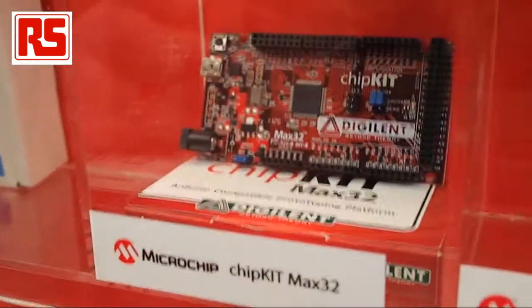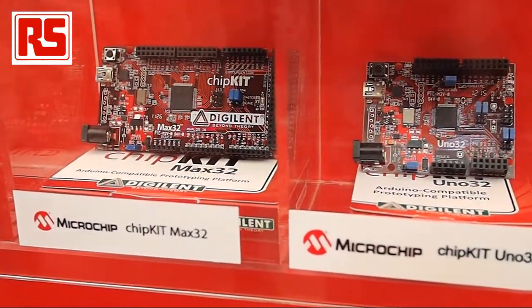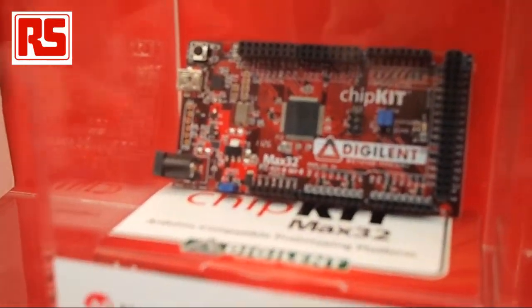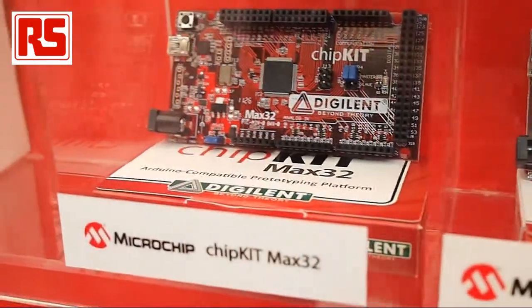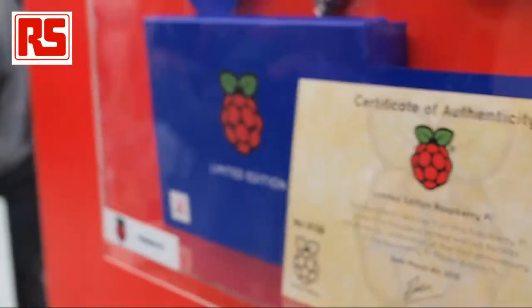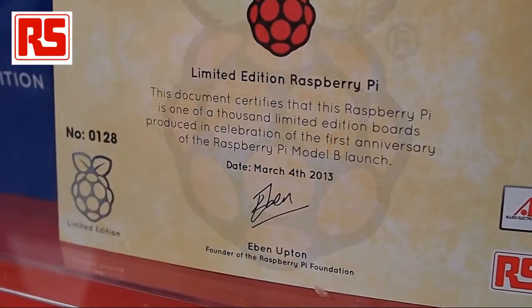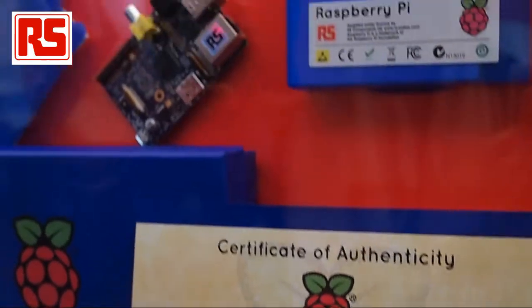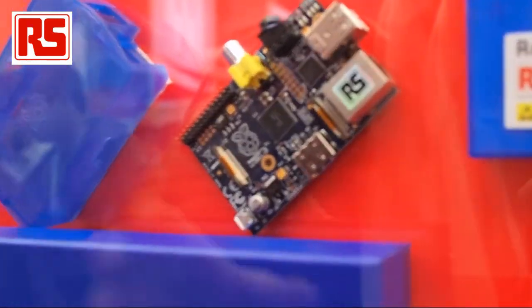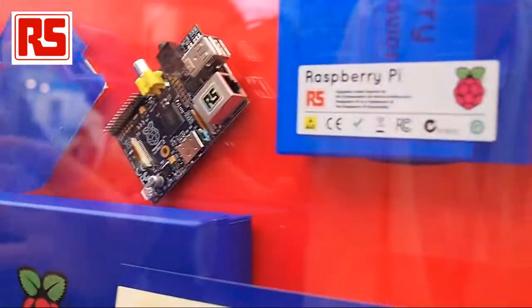A couple of boards here are from Microchip chipKIT — both 32-bit microcontrollers. The bigger board, the Max32 on the left, is available in DesignSpark PCB format, so there are schematics and PCB files available for that. Going all the way to the left, we've got a special limited-edition Raspberry Pi. It comes in a nice box with a certificate of authenticity signed by Eben, the founder of Raspberry Pi. There is a unique serial number on the certificate and on the board, and the boards are blue — there are only 1,000 of them. Check out DesignSpark.com for details, and we'll be running competitions where you can win one of these boards.